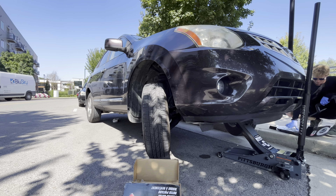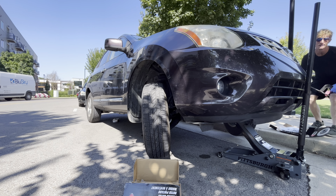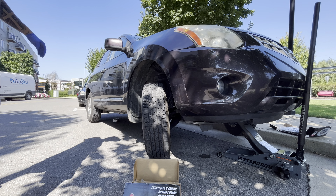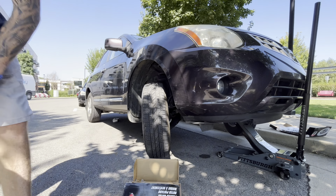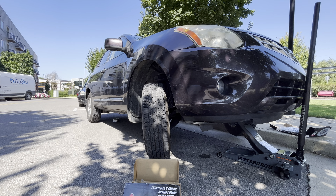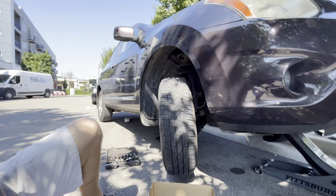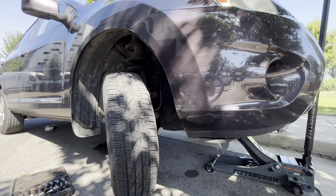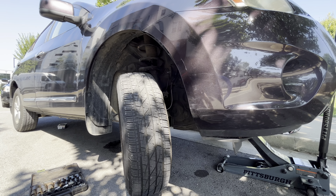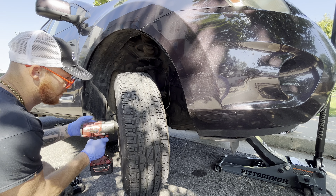Changing brakes on a 2009 Nissan Rogue — changing front rotors and rear brake pads. We're going to get the wheel off. It's a 21 taking the wheel off.